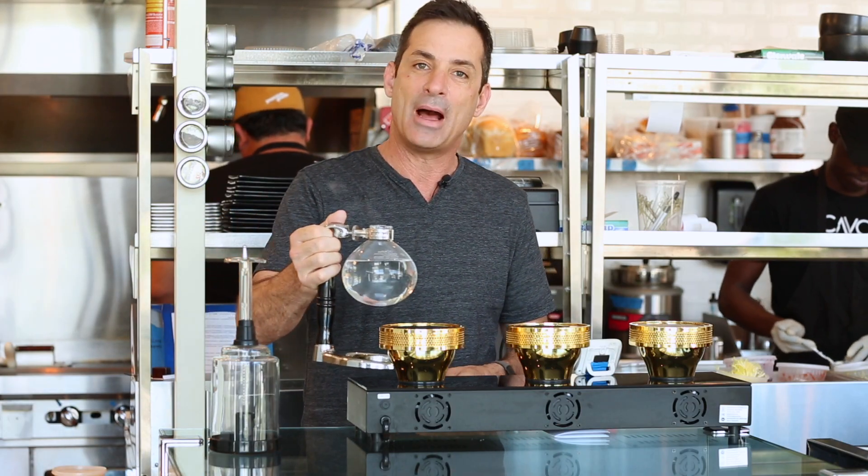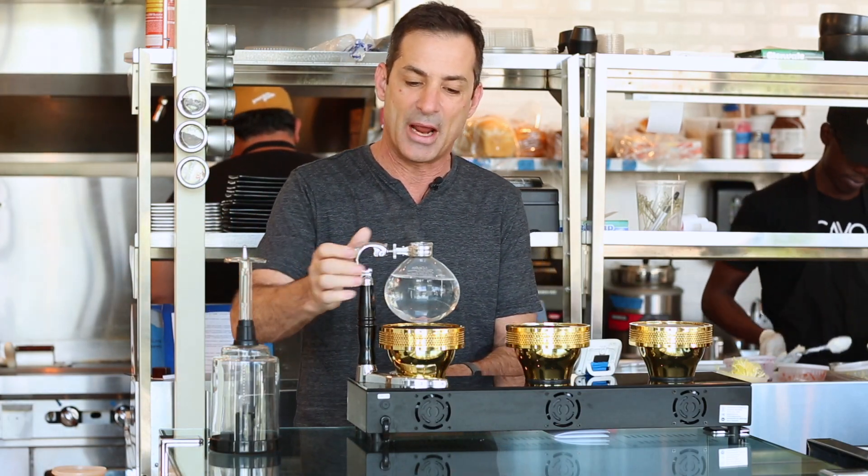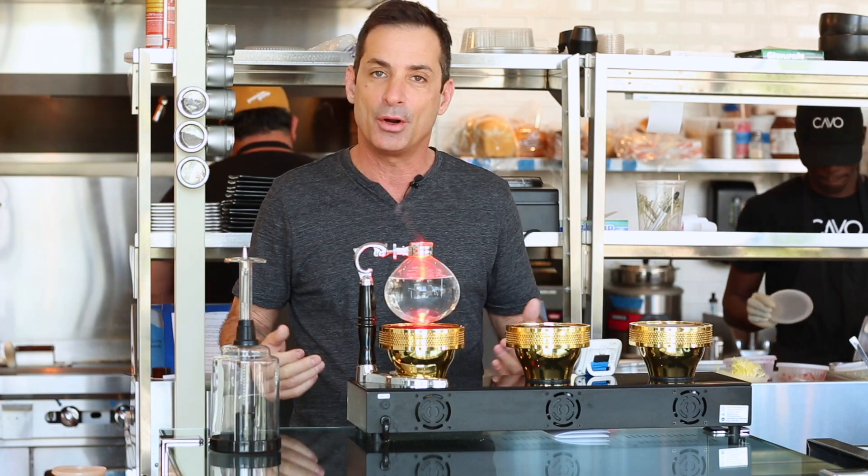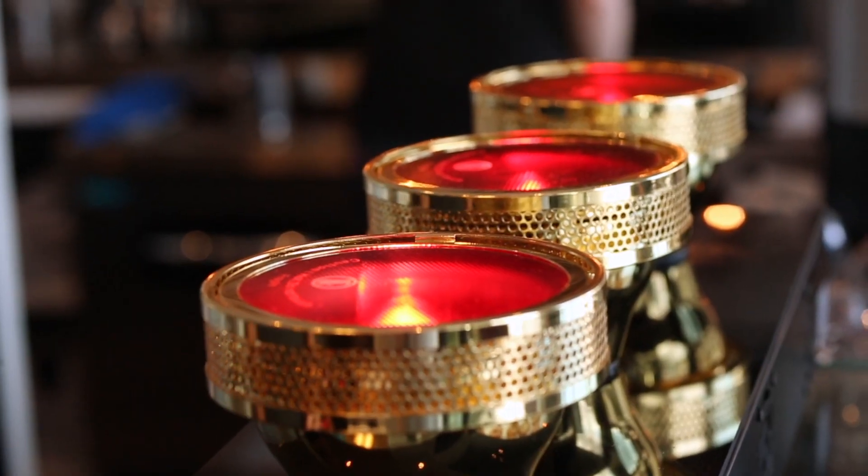I added 500 milliliters to this lower chamber. We're going to add it on this heat source. Normally you use a Bunsen burner, but here we're using a halogen light as the heat source.